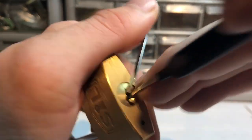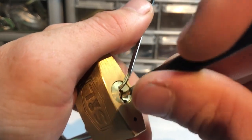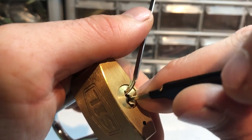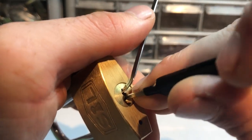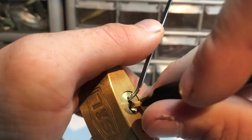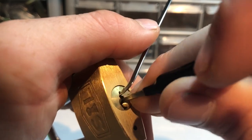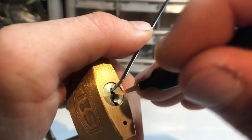It's interesting - I feel like I can feel the shackle loosen up slightly. I don't know if that's just my imagination or... yeah, it probably is. Getting a little bit of action here but still no open obviously. It's trying to be camera shy. Okay, I think that was one.